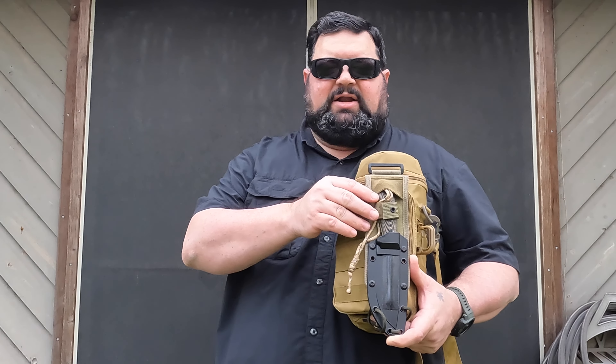Hello, CavCop here. In this video I want to go over an SE4 knife that I bought where the handles just didn't fit my hand too well, so I got some replacement grips for it. We can go on inside and I'll show you what I got and go over the knife a little bit.